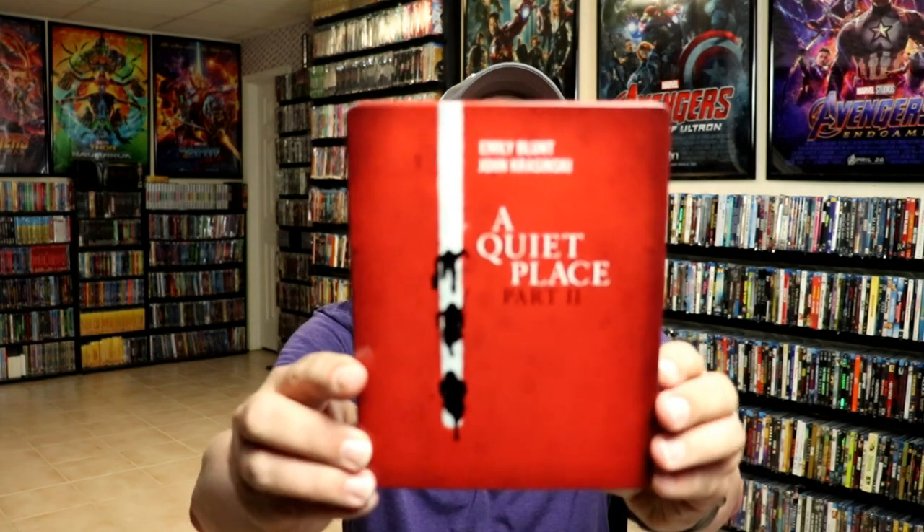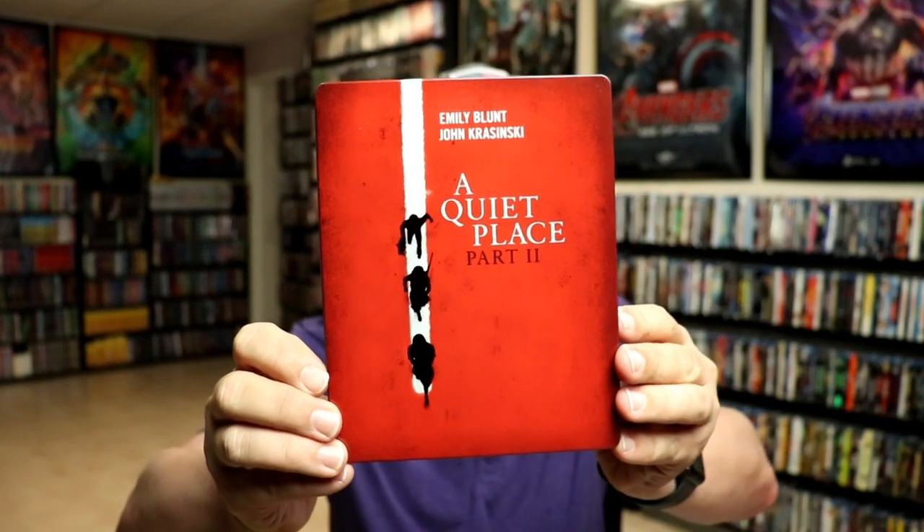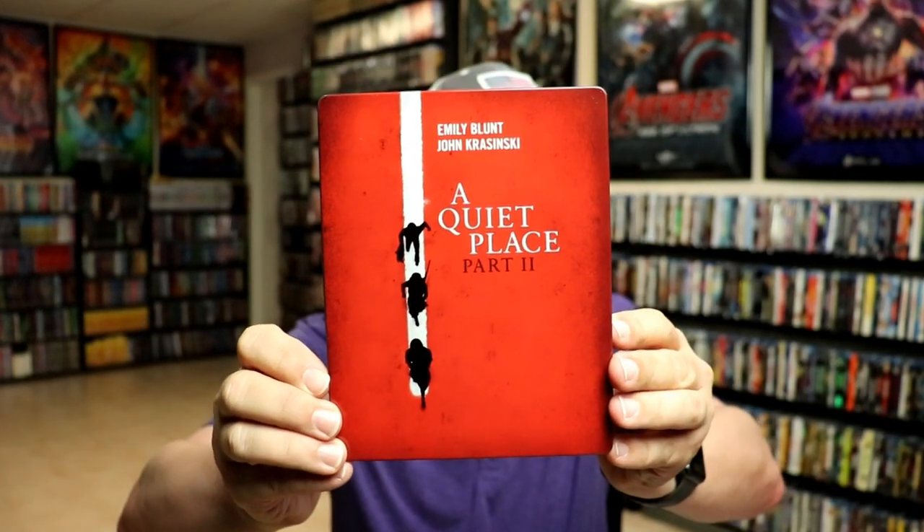I'm going to go ahead and remove this from the wrapper and take a closer look at this steelbook. Okay, I've got the wrapper off and the J-Card removed. Here's the front of the steelbook — it is a glossy steelbook. There is no embossing or debossing on it.